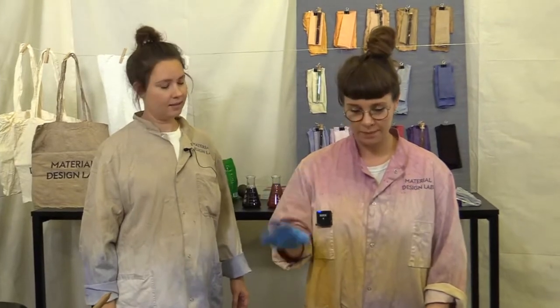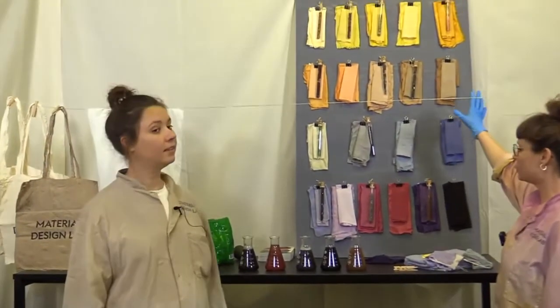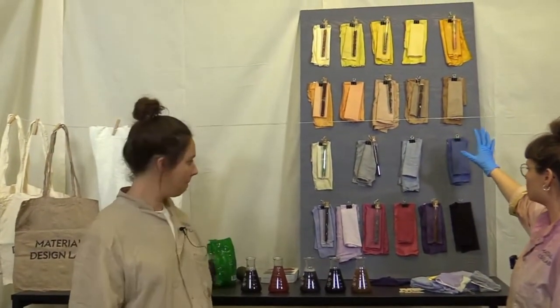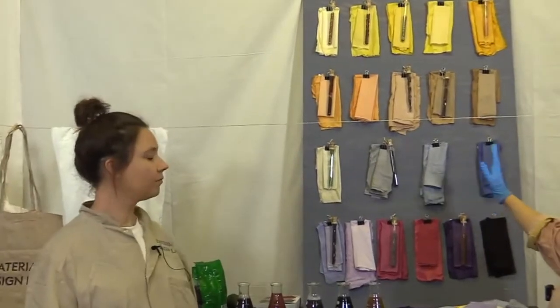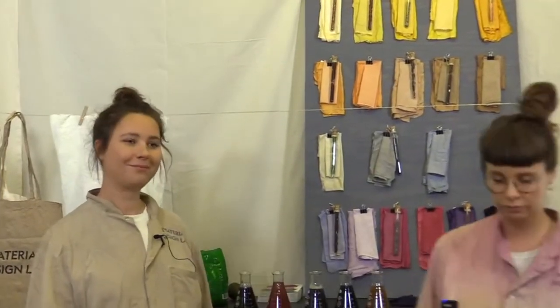We're going to do a five-minute break now if you need to get a cup of coffee. When we get back, we'll answer questions if you have any, and we'll go through the awesome color swatch that we made so you can get an insight into a variety of colors.